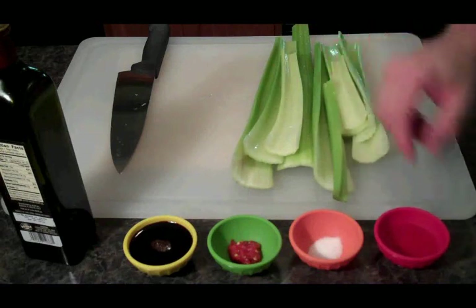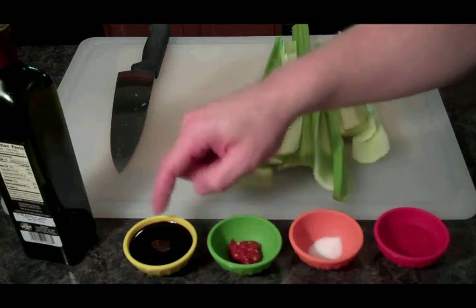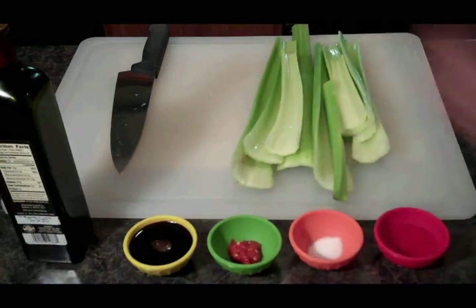Alright, we've got our celery, some rice wine vinegar, some sugar, some garlic chili sauce, and some soy sauce. We're going to use a little bit of olive oil as well.